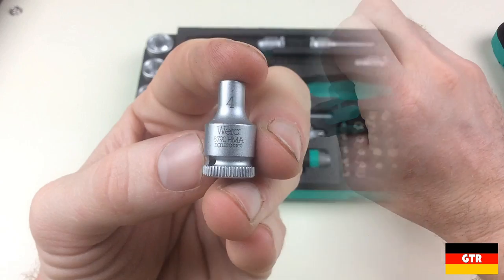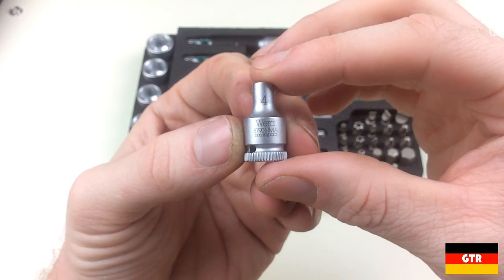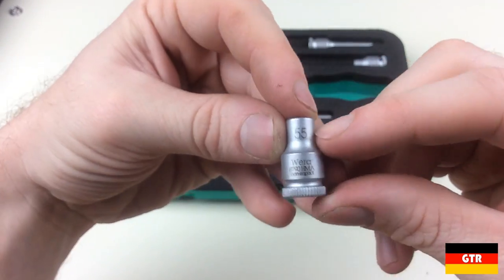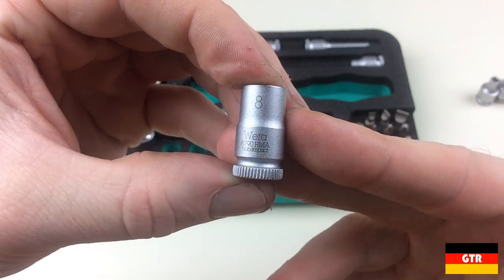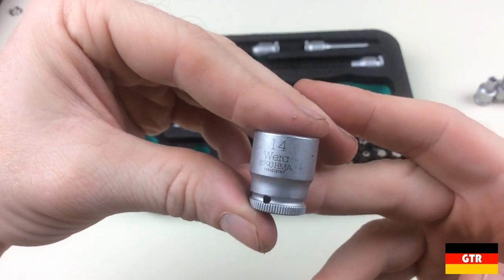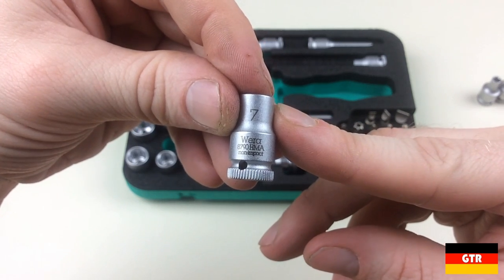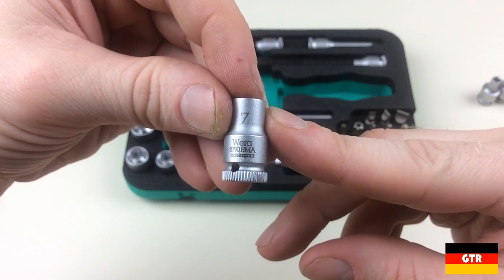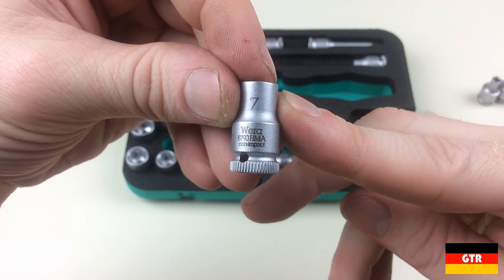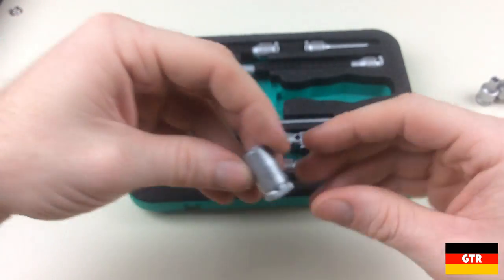Next we'll take a look at the sockets included. The sockets are from the 8790 HMA non-impact line and include the following metric sizes: 4, 4.5, 5, 5.5, 6, 7, 8, 9, 10, 11, 12, 13, and 14mm. The differences from the sockets included in the SA7 set are the inclusion of the 4, 4.5, 9, and 14mm socket sizes. These sockets all have a knurled edge, which is supposed to be for hand-tightening applications. I really like the chrome satin finish on these as well as the laser-etched markings. All of these sockets are made in Taiwan.